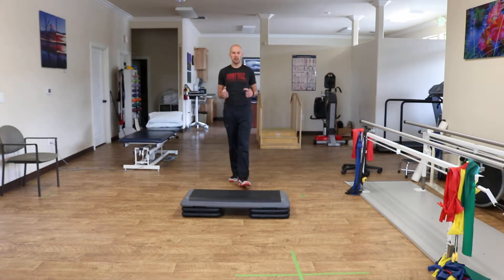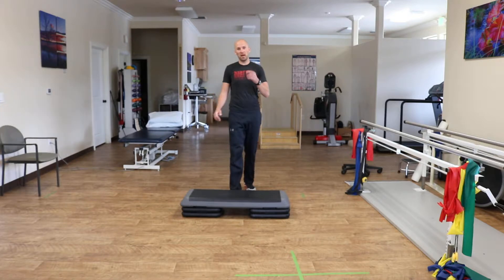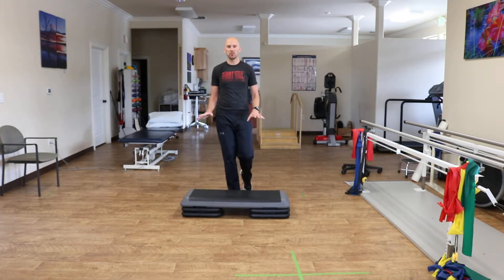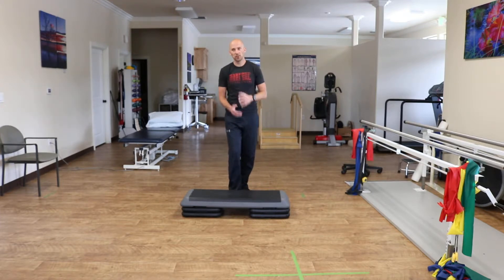The goal with this activity is to work on your single leg jump skills or your hopping skills. Find a box. Higher is not necessarily better — the lower it is, the more of the landing you have to account for.